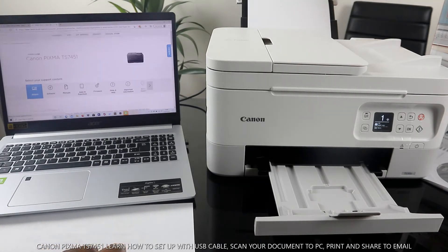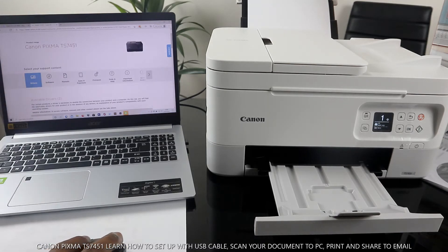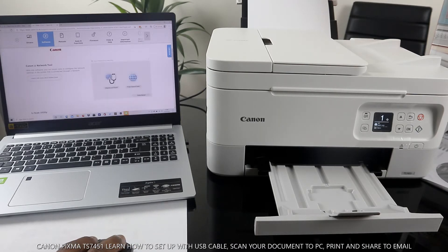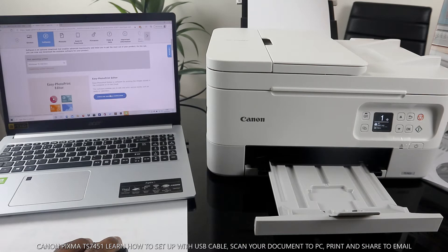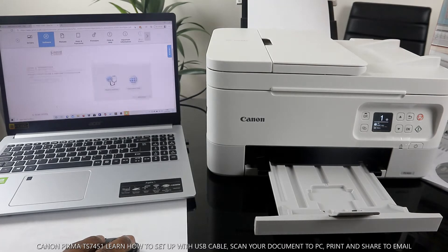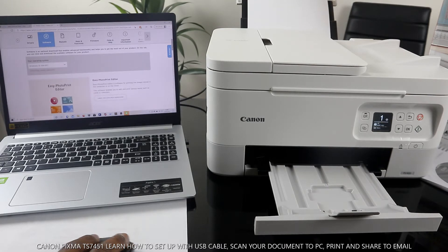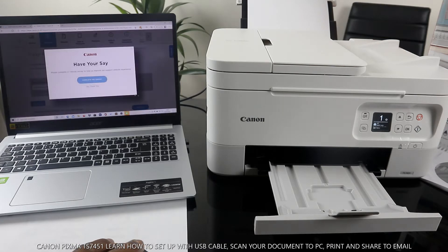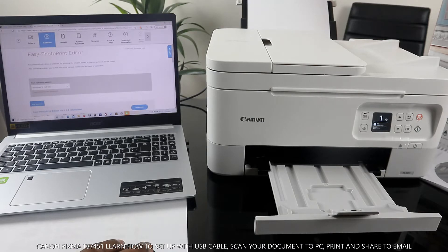You can see there are options for drivers and software, and also a manual. Click on Software for Windows — select the Windows 10 operating system. Check available downloads and proceed.